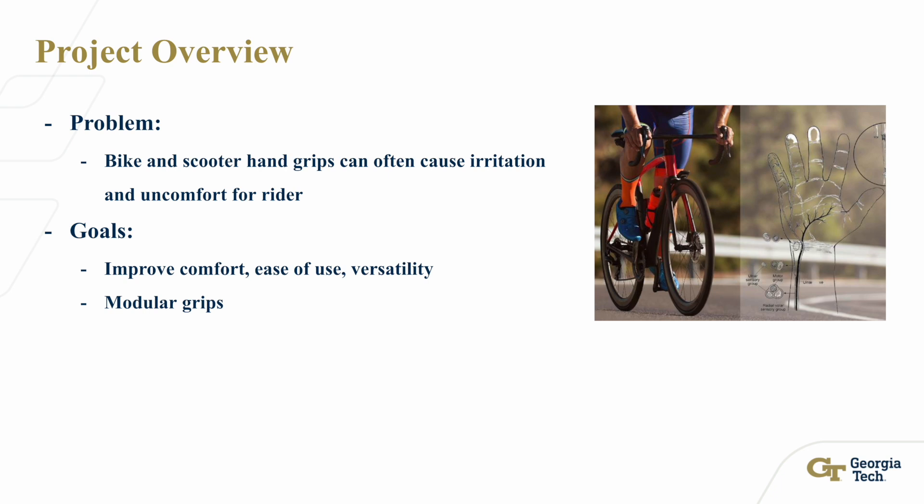The goals of my project are to improve comfort, ease of use, and versatility by using modular grips that have ergonomically designed surfaces and shock-absorbing materials.